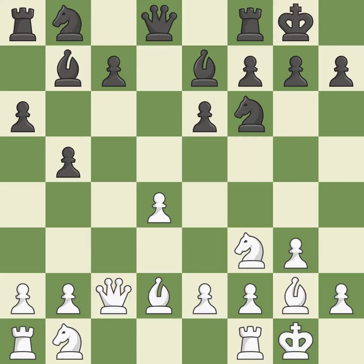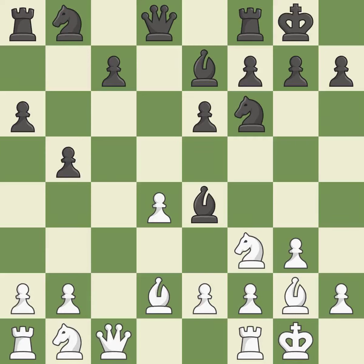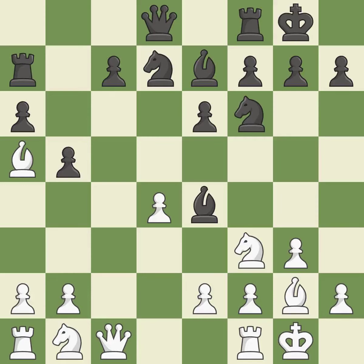A bishop moves out of its beginning square and into the action. This attacks a queen, winning a tempo when it moves away. This move puts the queen on a safer square. A knight moves out of its beginning square and into the action — this is the only move that works. It is the last book move. This defends the pawn that was attacked.